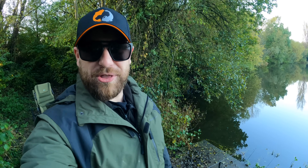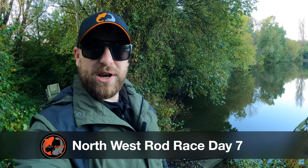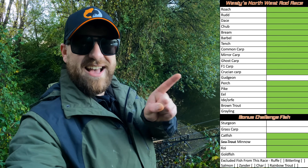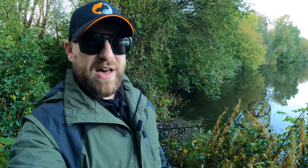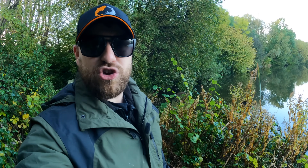Good morning and welcome back to another Westies Angling. Today you're joining me for day seven of my northwest rod race, where I'm trying to tick off as many species off this list as I can in seven days. We're at a mill lodge lake today with one purpose and one purpose only, and that's trying to tick sturgeon off the list. I have to apologise in advance because while this fishery holds sturgeon, it is also the noisiest fishery in the world.